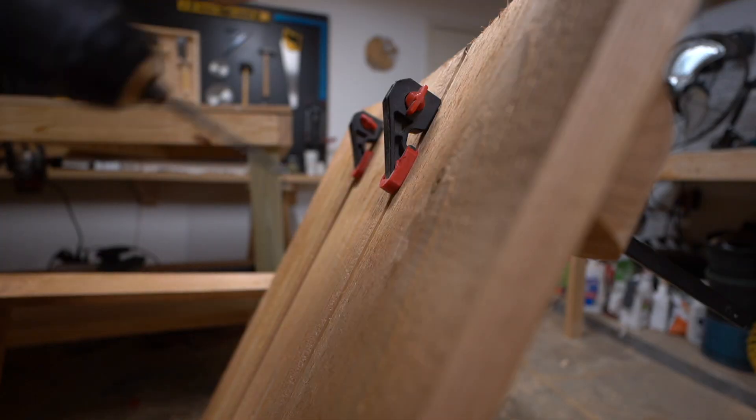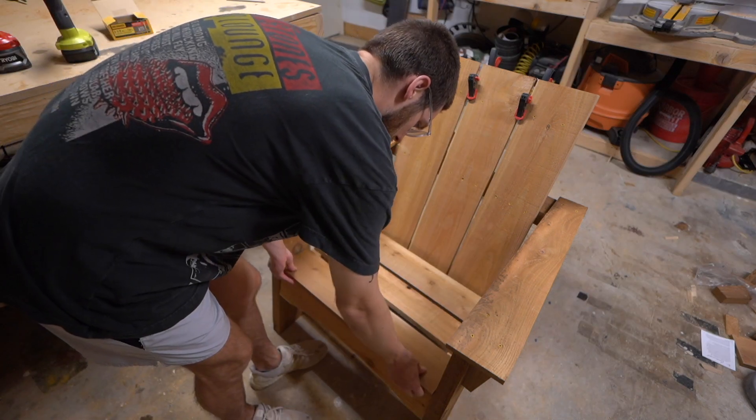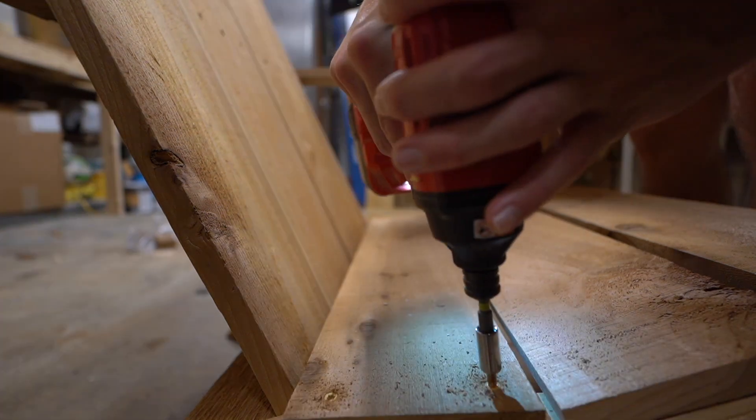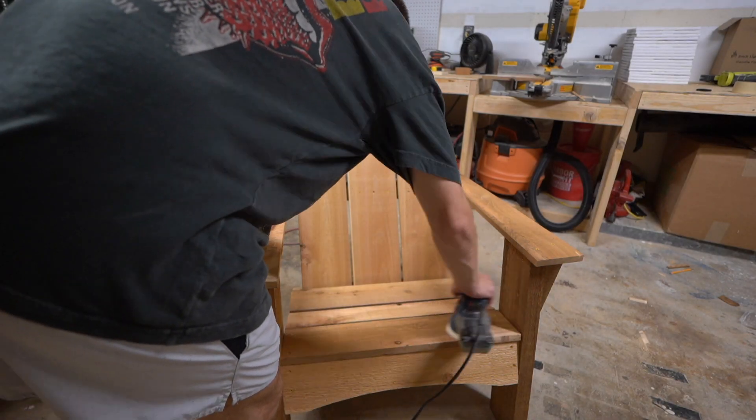The final step of the assembly process is gonna be the seat slats — same process: equally space them apart, pre-drill, and put four screws in each one.